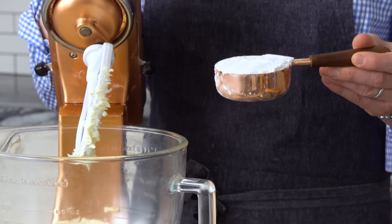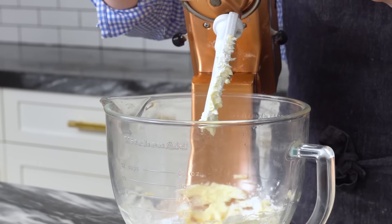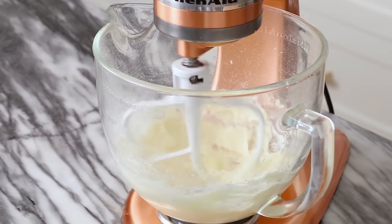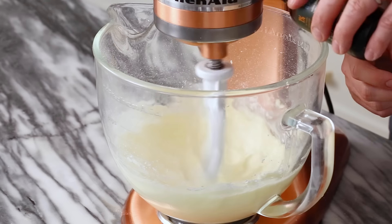After a couple seconds of creaming, you can add in half a cup of confectioner's sugar. Now we're gonna beat this until it's nice and light, uniform and fluffy. You can do a dish or two and then come back. It's looking good — I'm gonna add in half a teaspoon of vanilla.